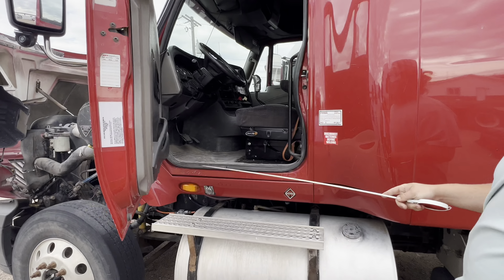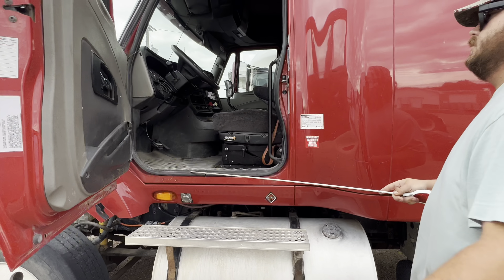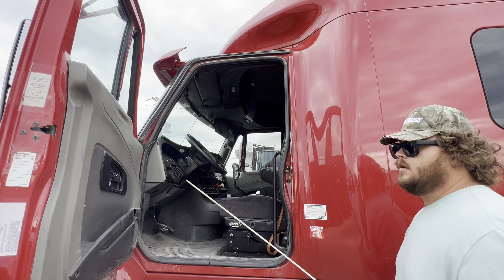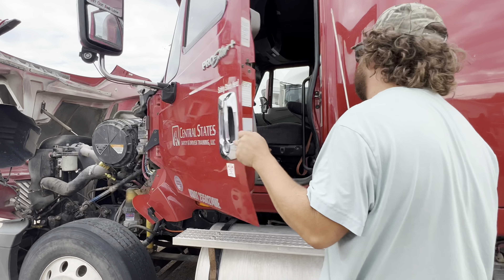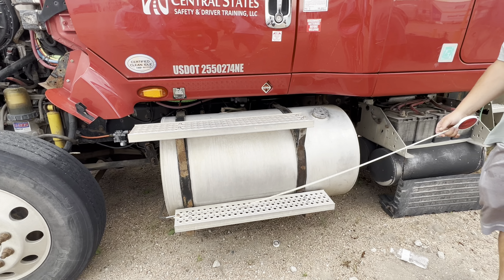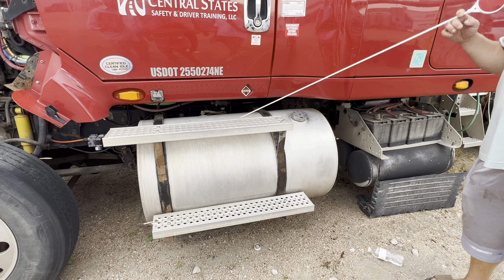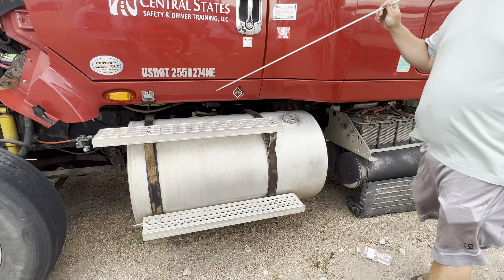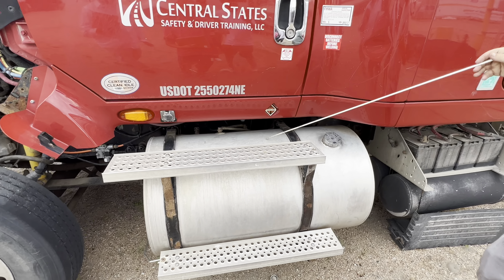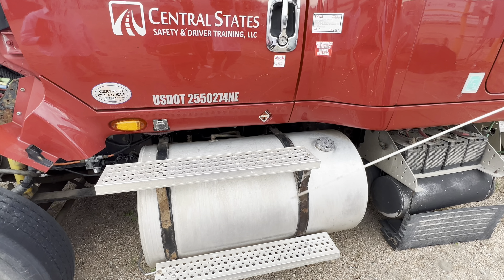Inside I got my rubber seal. Not cut, frayed, not leaking. It also closes. And I got my steps — free of debris, securely mounted, nothing to make me slip and fall. I got my fuel tank. Not cracked, damaged, not leaking, securely mounted with straps.